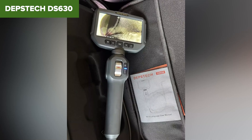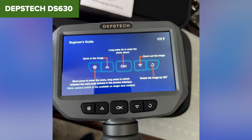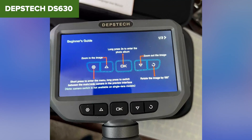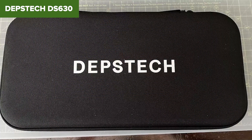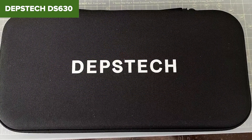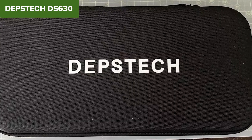Some users might also find the 6mm camera diameter slightly limiting for extremely narrow spaces. Overall, the Depstec 630 is a robust tool for anyone needing a reliable and detailed view into confined areas. Its high-quality display and articulating camera make it a strong contender in the borescope market, though the price may be a consideration for those on a budget. Check the description below for an Amazon link.